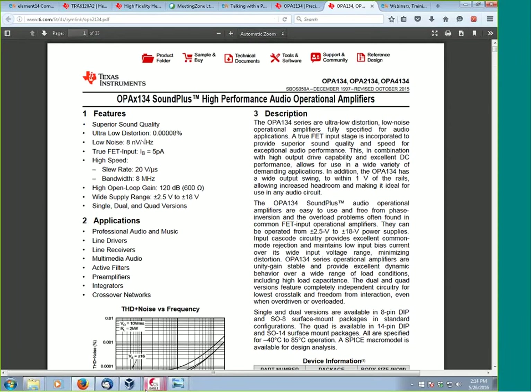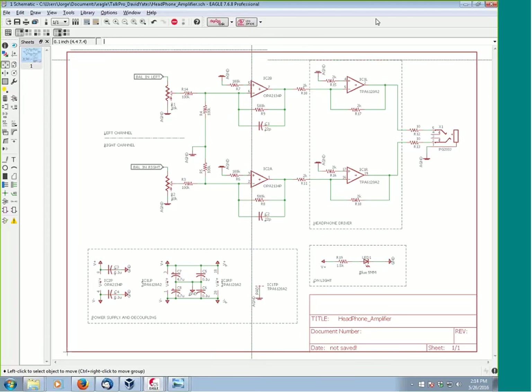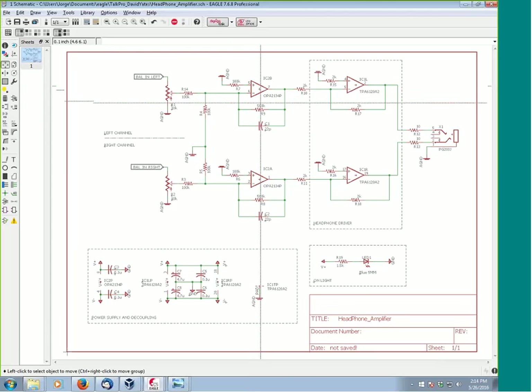If you guys have any questions at any point, please feel free to send them in to the chat or through the Q&A — we do see them. So a question: why in the world did we use such an expensive op amp for a buffer? We probably had two channels left over — that's more op amp than we actually need for this particular section. So we probably actually had a 4134, which is the quad version of the 2134. That's probably what happened in reality.